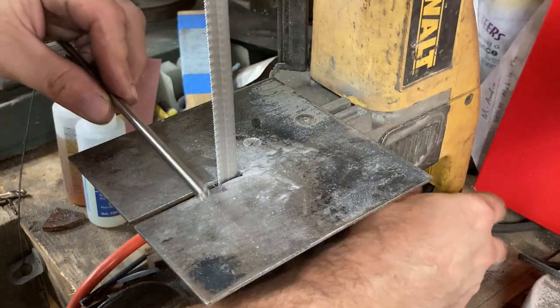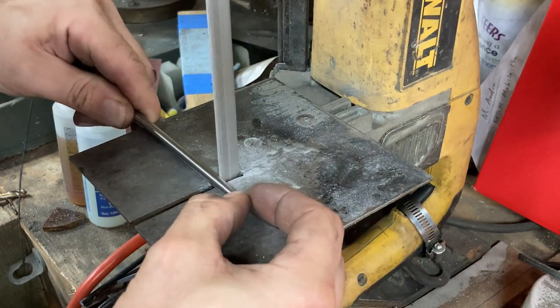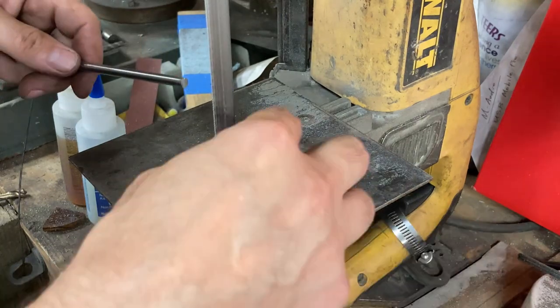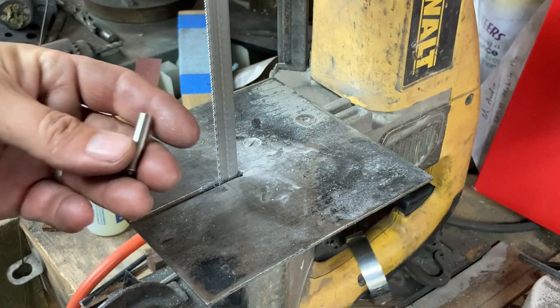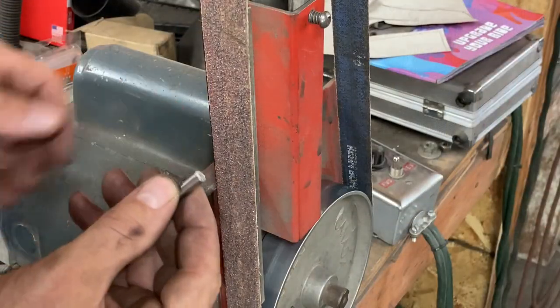Quick cut with the port-a-band - we're going to cut about an inch of this off. So this is now our workpiece. Quick deburr on the 1x42.